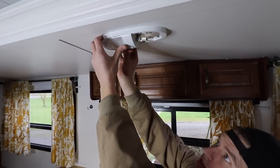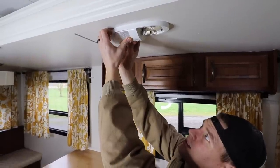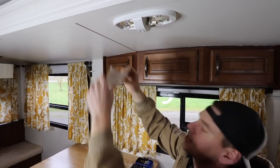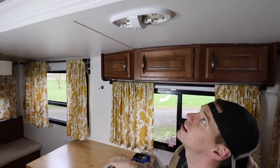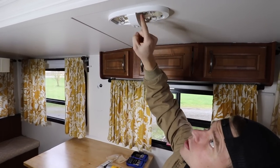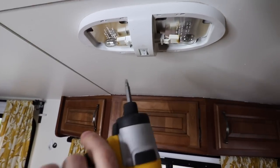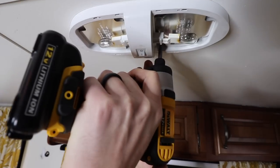To get these things off, you're just going to slide it out and pull it down a little bit — it comes out pretty easily. Take the cover off there, and then you just have four little screws holding this in on each side. We're going to take those out, and then we're going to take the wiring off, and that's pretty much it.